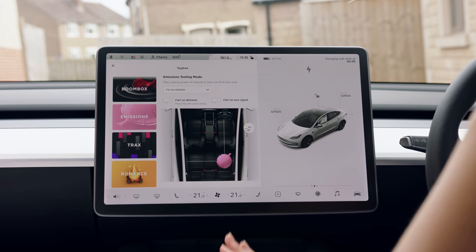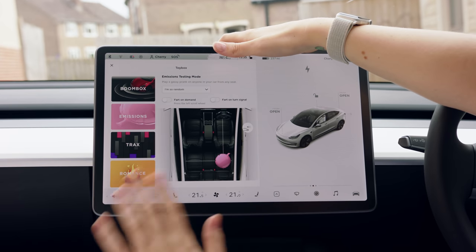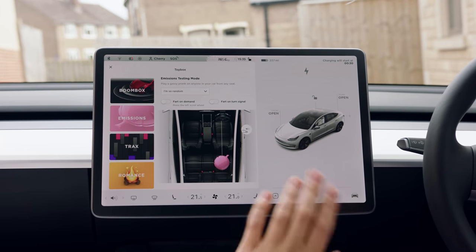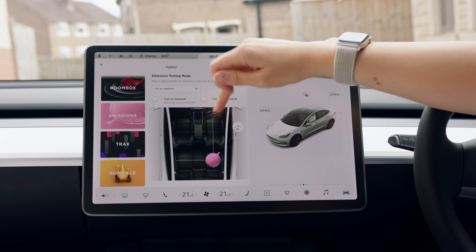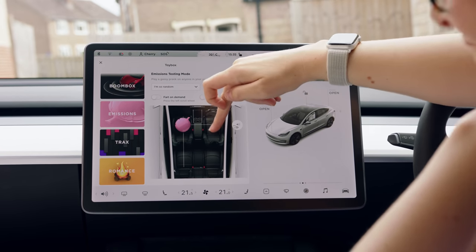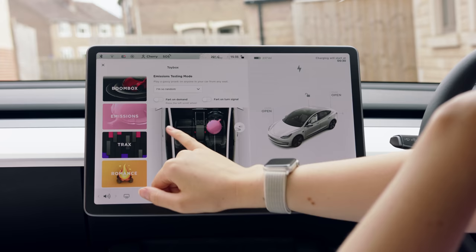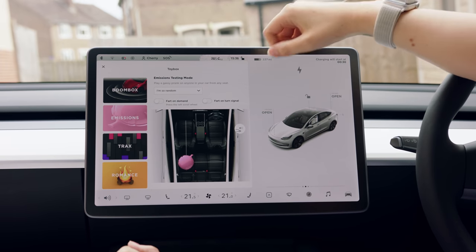There are some other treats in here - this is one of my absolute favorites. It's the fart bit, called Emissions. You can fart on turn signals, so every time you're indicating the car plays random farts. There's also fart on demand - you can press a little wheel on the steering wheel and it will fart whenever you want. You can also set up a whoopee cushion inside the car and even outside the car, which I'm sure my neighbours are going to enjoy.